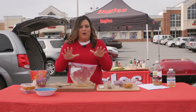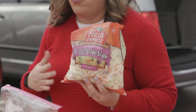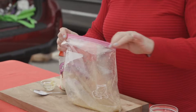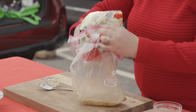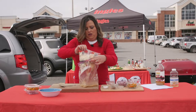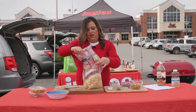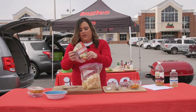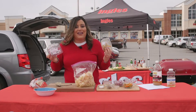Now here comes the really easy part. I bought some already shredded coleslaw at Ingles — it's right here in my bag. All I have to do is pour this into the Ziploc. So we're just gonna use all of this, just gonna pour this in. And then I also wanted to add some peppers and onions. Luckily you can find already cut up peppers and onions so I don't have to do any cutting either.